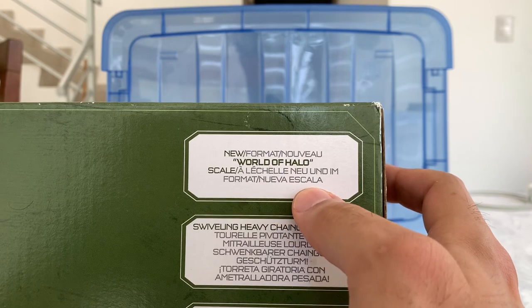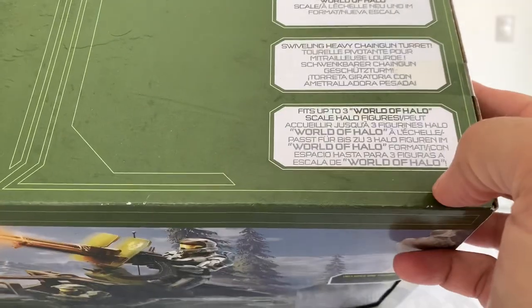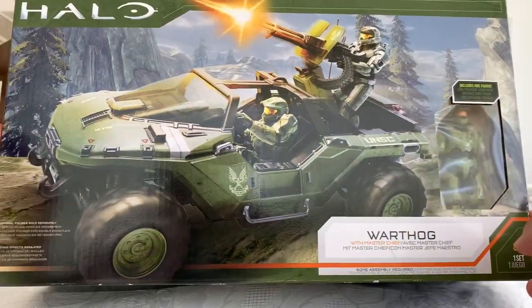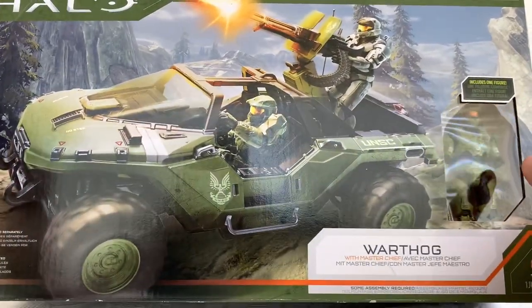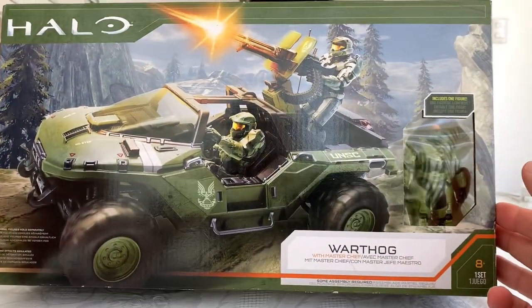It comes with a new format, a new scale. I don't know what the new scale is, but I think it's 3.75 — well, I'm almost sure. And today we have the Warthog, which I just found sitting there in a shop and I was like, come to daddy.